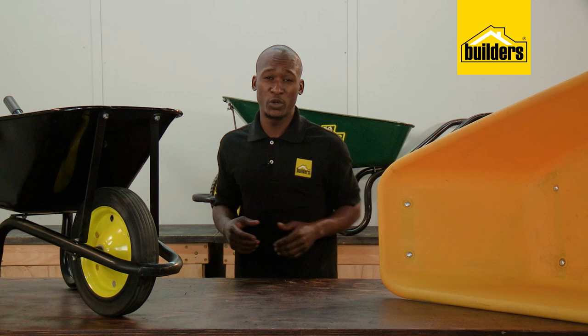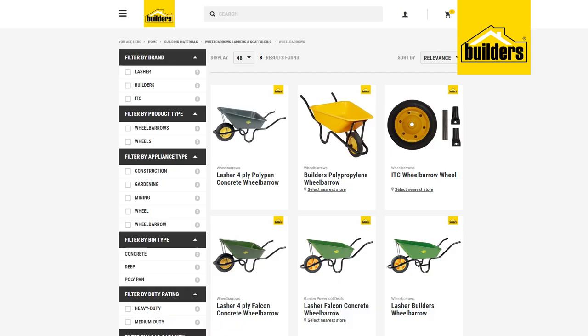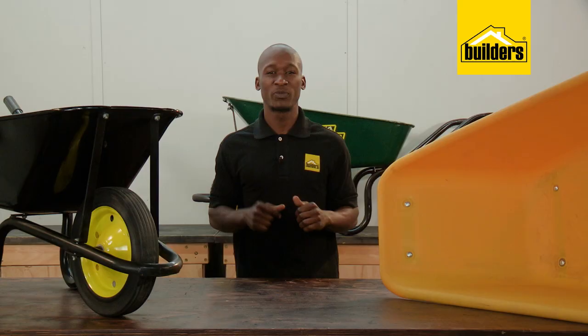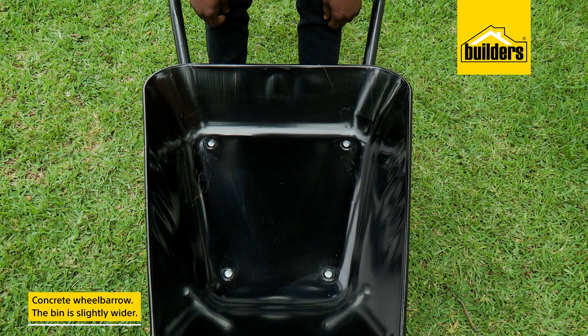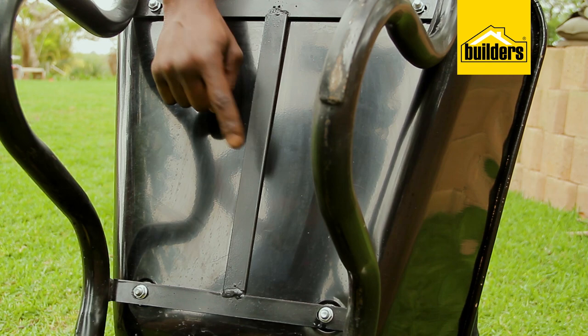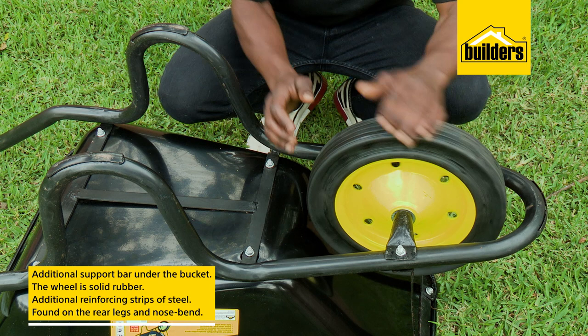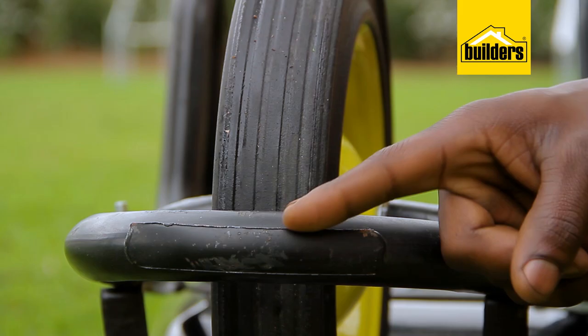Should you be looking for a steel wheelbarrow more suited for heavy concrete work, one with a steel wheel hub would be better suited. Builders have a wide range to choose from with spare parts available. This builder's wheelbarrow is also known as a concrete wheelbarrow. The bin is slightly wider to accommodate mixing and additional volume. It also has an additional support bar underneath the bucket. The wheel is solid rubber and has additional reinforcing strips of steel on the rear legs as well as the nose bend, which protect these high wear areas from wearing out.